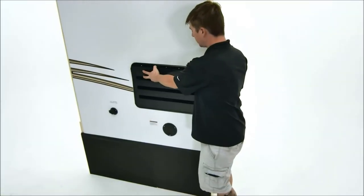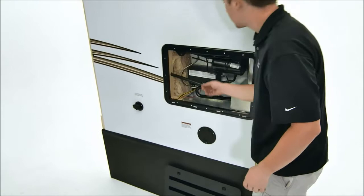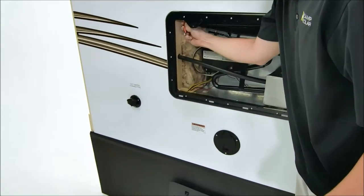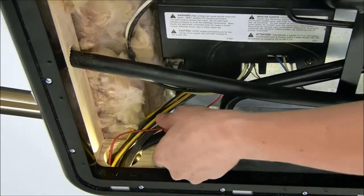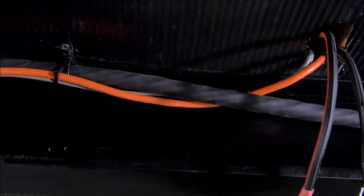From the charge controller mounting space, feed the battery wire down to the battery. You may find a small hole where other electrical wires leave the interior of the RV and exit to the exterior. If you do not see this type of hole, you may need to drill one. Once the wires are below the RV, you are ready to connect and mount your charge controller.